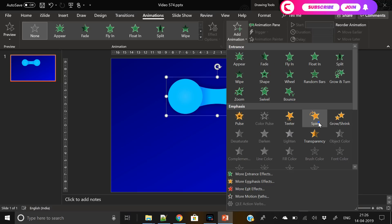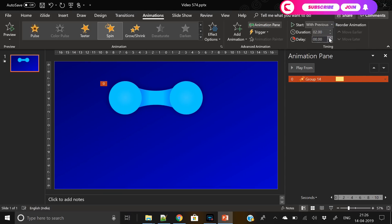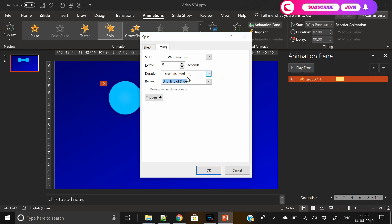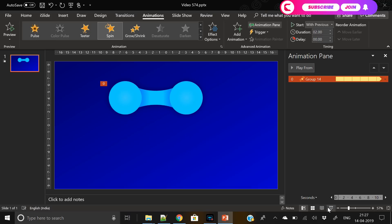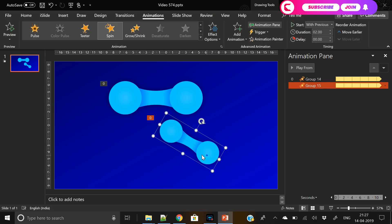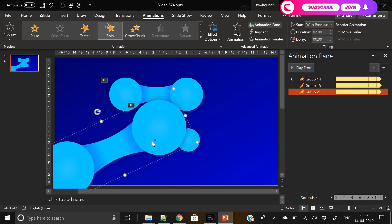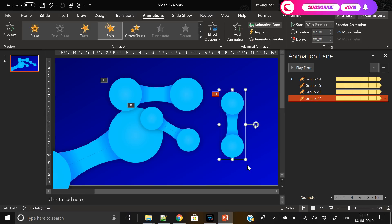Now let's animate these shapes. I've applied the spin animation — you can find it under the emphasis section. There are three kinds of animation: entry, emphasis, and exit. Find the spin option in emphasis, make sure you set it to repeat until the end of the slide, and set start to 'with previous.' Your animation is now done and will loop. Now duplicate the shape, slightly change the angle using the node handle, and change its size.